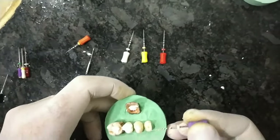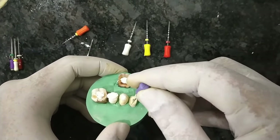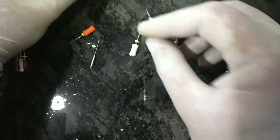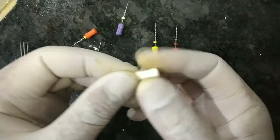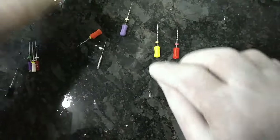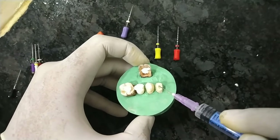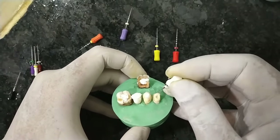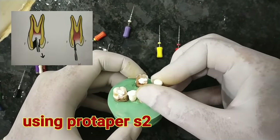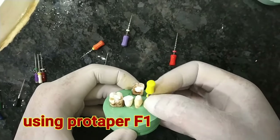For this tooth, we set the measurement and shape both canals — one canal at 18.5 mm and the other at 19 mm. Then use the S2 file, again measured to 18 mm. Before that, irrigate with saline or 5% sodium hypochlorite. After irrigation, use the S1 shaping file with three-quarter rotation and 90-degree back rotation. Then use the F1 file, which is the last file for premolars — three-quarter rotation, 90-degree reverse rotation, and pull.